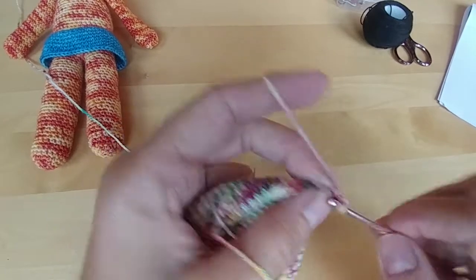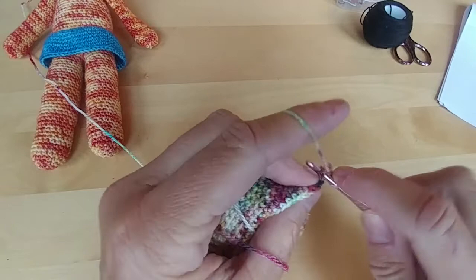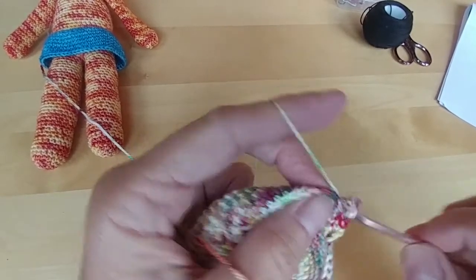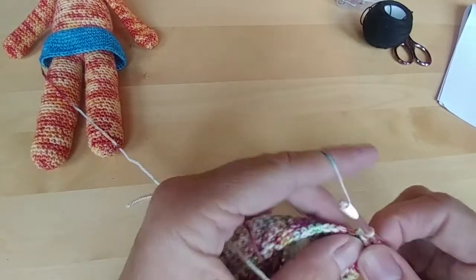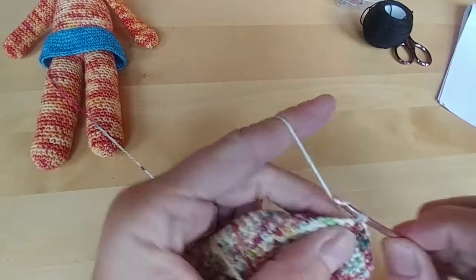Which will be 1 in every stitch. So we have the 16 we have to do here — 1, 2, 3, 4, 5, 6, 7, 8, 9, 10, 11, 12, 13.